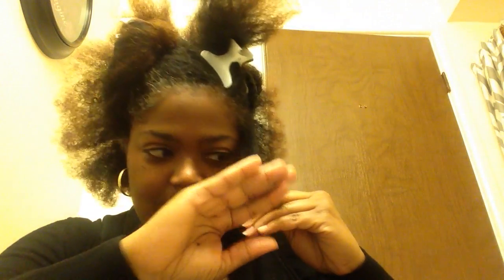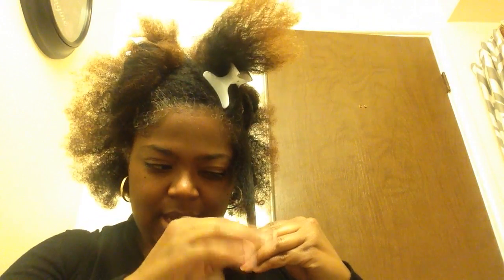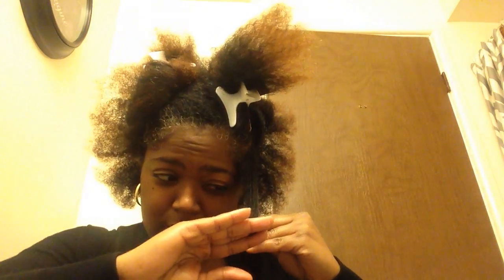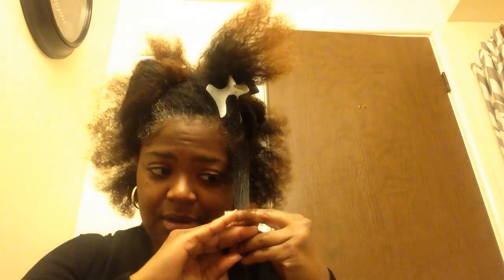I take it down just to get the ends wet. I'm using a Denman brush today — not my Felicia Leatherwood brush, but using that. I take it, I eyeball it, and I can tell the difference even with the trim that I already did.